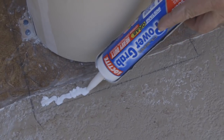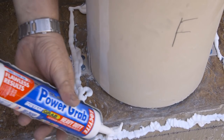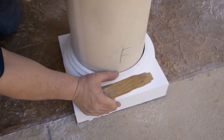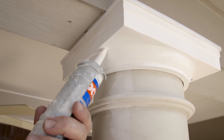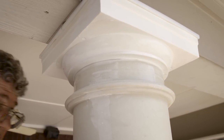Apply a large bead of construction adhesive inside the line on the floor where you marked the base location. Align the perimeter of the base with the line you made on the floor and press the base into the adhesive. Caulk around the column shaft at the cap and base as needed and caulk the countersunk screw holes in the cap. Clean up any excess caulk or construction adhesive with a damp rag.